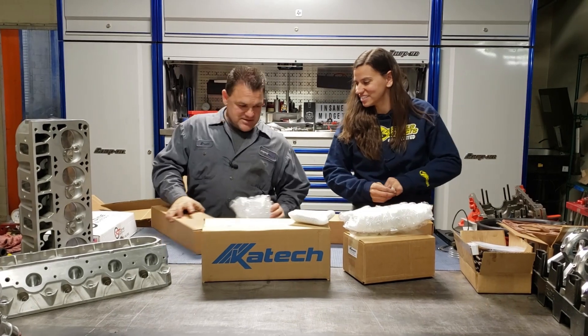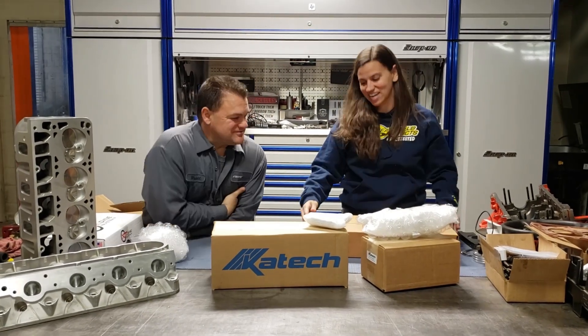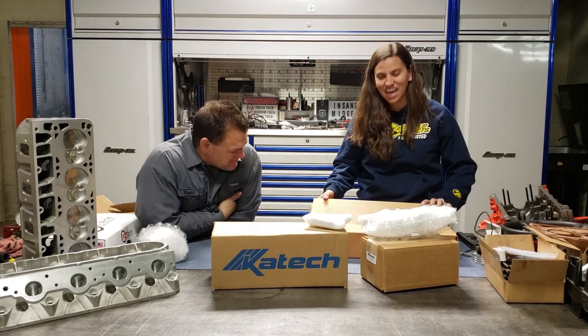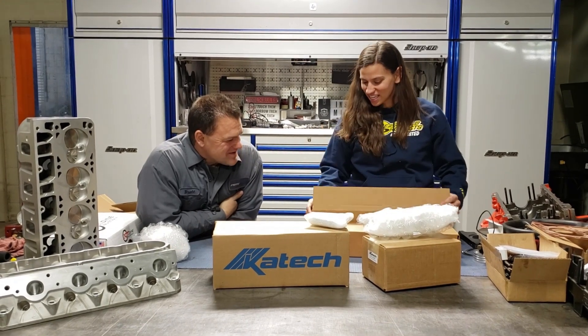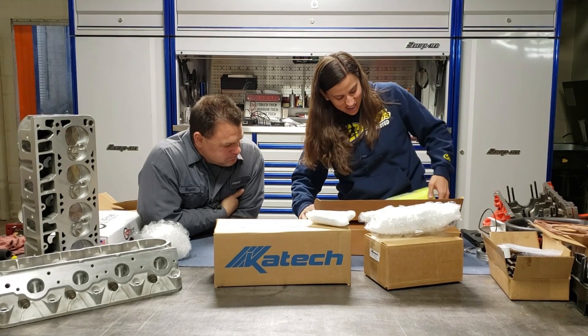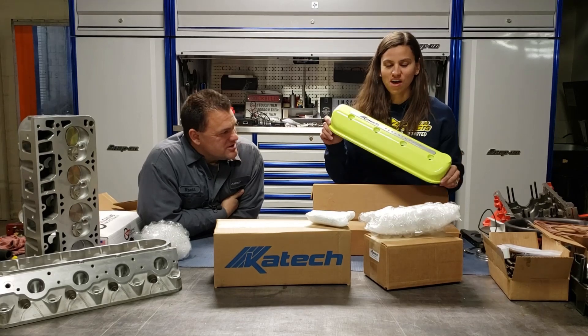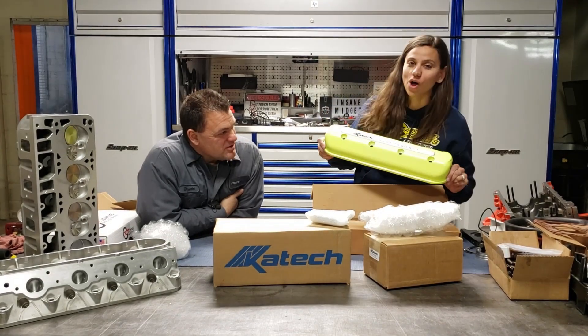I'm pretty sure I know what this is, and I'm really, really excited about these. You'll know why as soon as you see them. Oh my God, they're so cool. Check these out — custom powder coated valve covers in what I call body yellow. Those are freaking awesome.